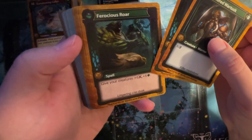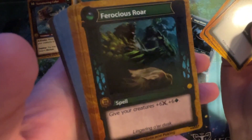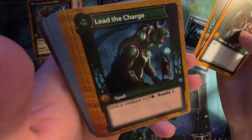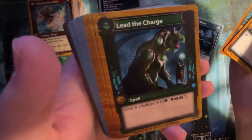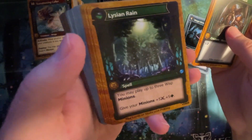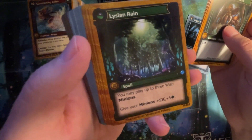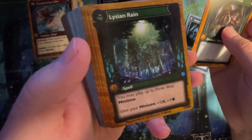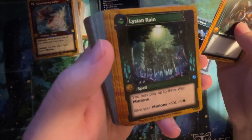Give your creatures plus six plus six. Brocious reward — look at that bear, that looks cool. Lead the Charge: give a creature plus fifteen health. Ready it — so that's when you un-exhaust it. You can untap it and then tap it again. So if it has a really cool power, that's a nice combo piece. You may play up to three wisp minions, give your minions plus five plus five. Didn't your purple lady in this set like minions? Yes. Purple-green again — just a different kind of purple-green.